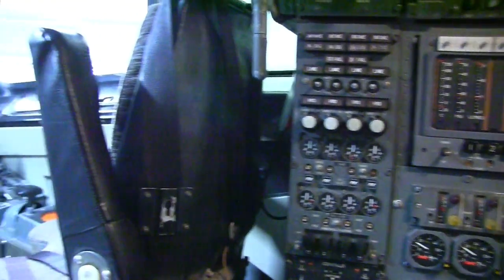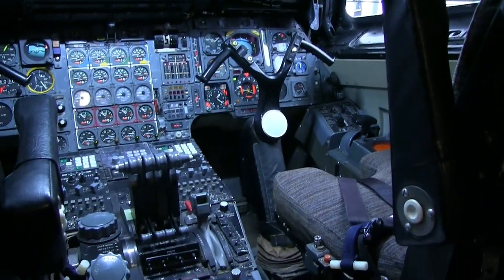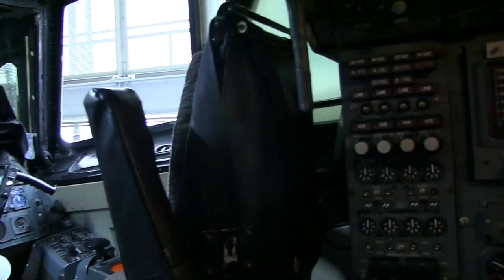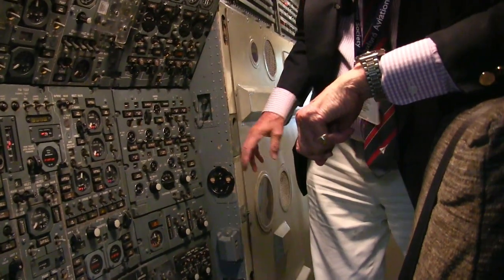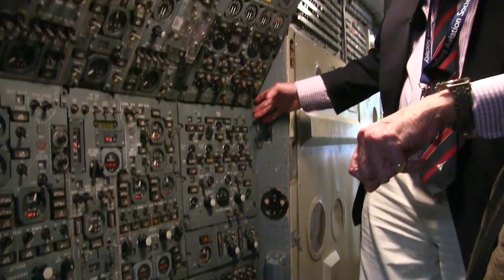The only time I ever had the radiation meter go off was, funnily enough, at 6,000 feet on my way into Heathrow, just south of Aldermaston. So I think it must have been a leaky day at Aldermaston.